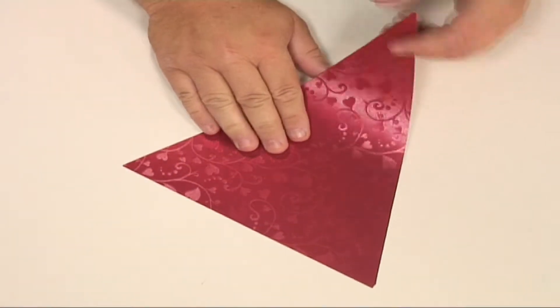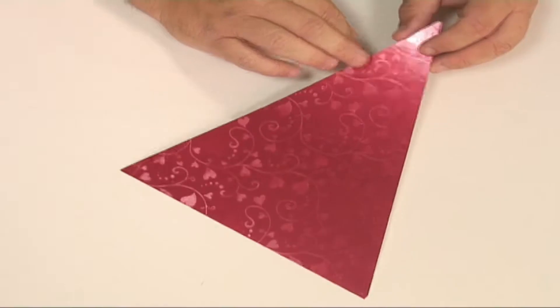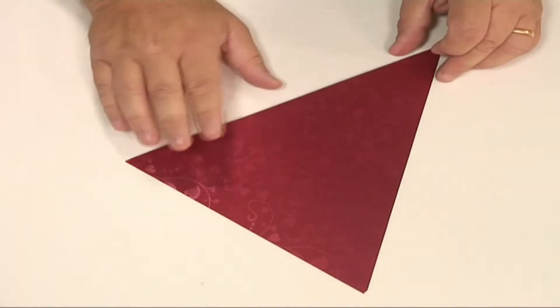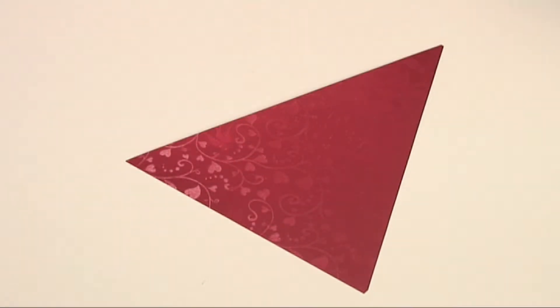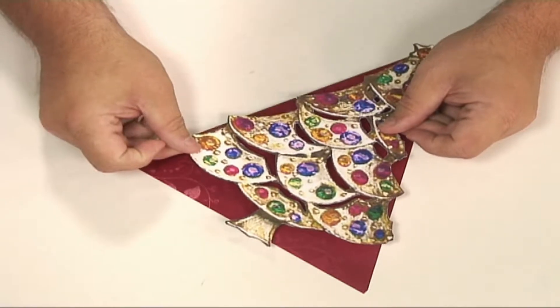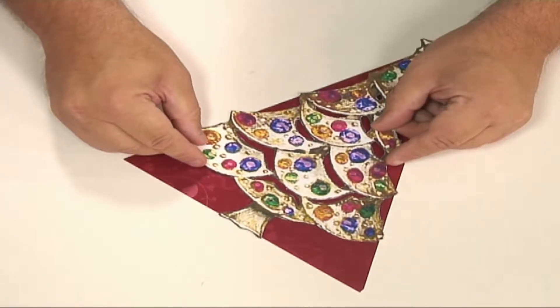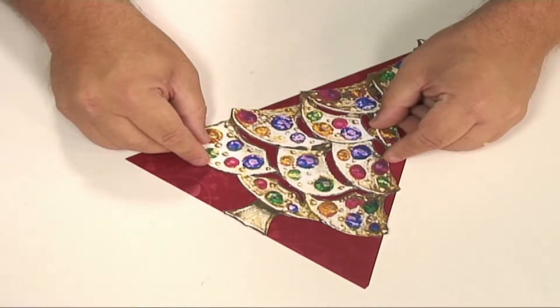The first thing I've done here is taken a nice red card, a nice Christmas shiny card, and I've cut it into a triangle that's just a little bit bigger than the actual decoupage that I'm going to stick down. I'm making a nice Christmas decoration here, and this tree will fit onto that perfectly, just slightly overlapping all the way around the edge, the top and the bottom.